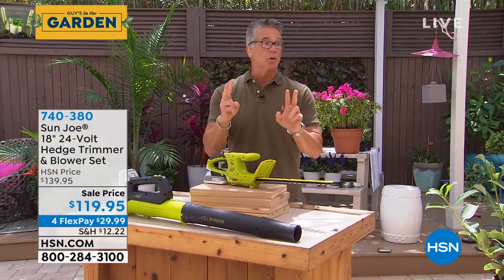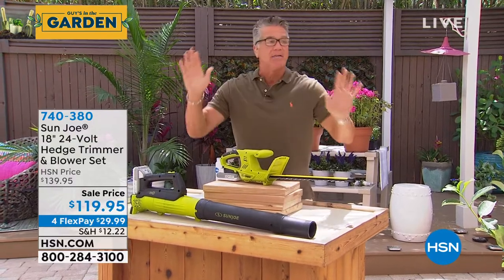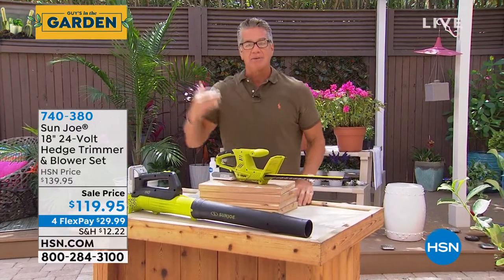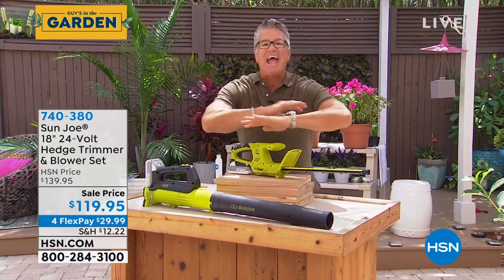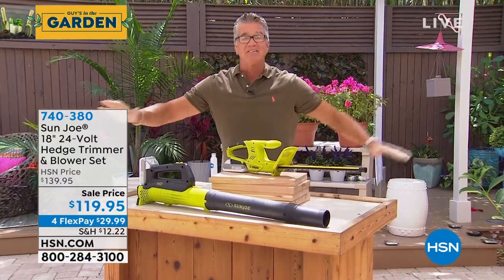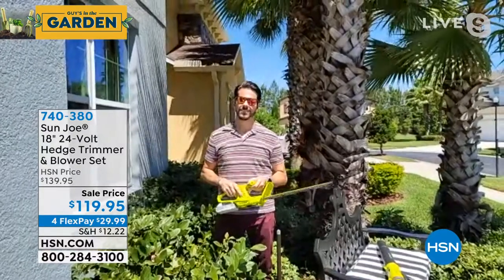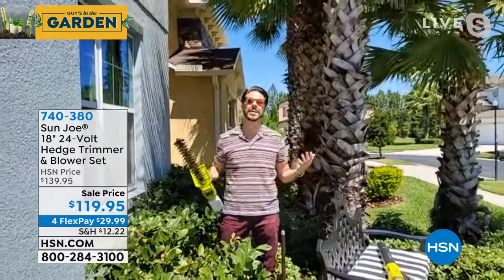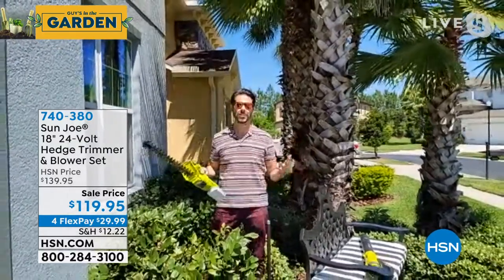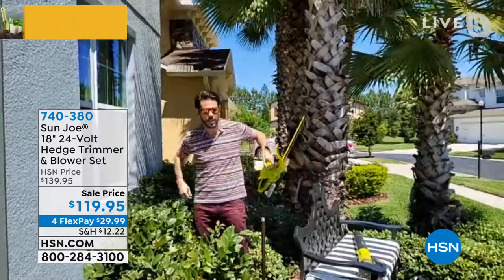You get two tools for one price. We are down to about 900 for everybody in the country. I made this the pick of the show because I think everybody needs this and nobody wants to plug in a cord. Say bye-bye to those cords — it's being cord free, hassle free, the convenience of having the tools where you want them and being mobile to go wherever you want.